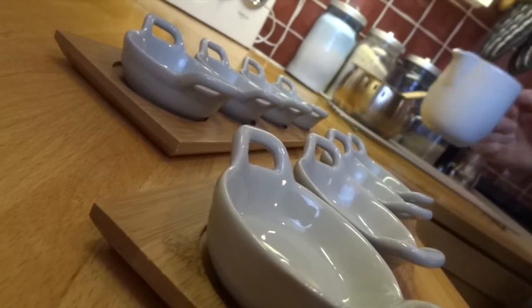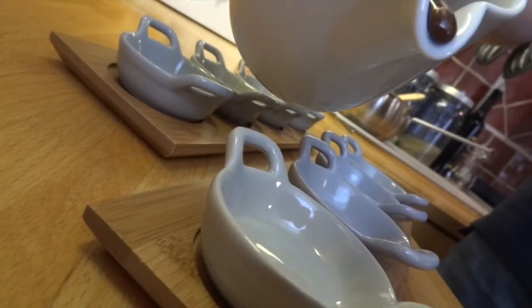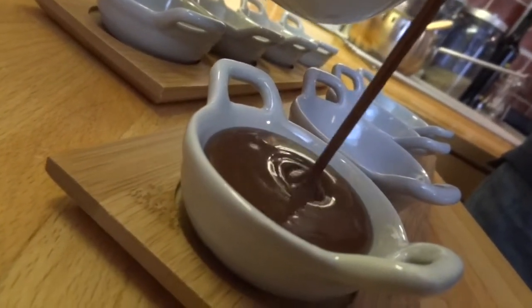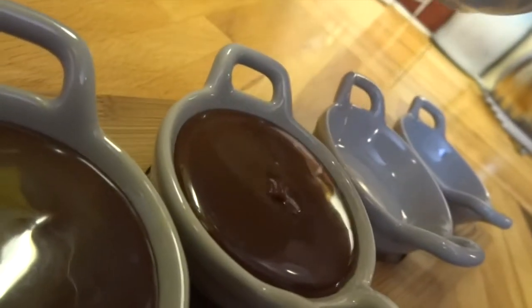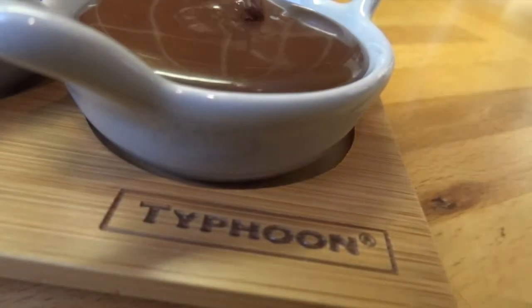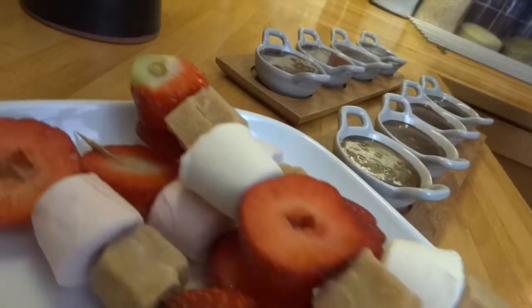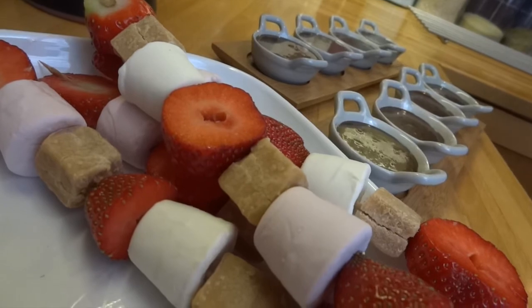I put it into a serving jug just to make it easier to get into my pots. I'm just going to divide this up between them for serving. I'm serving them with these fruit, marshmallow and fudge skewers, and it's going to be awesome.